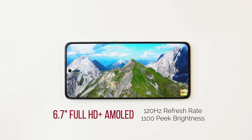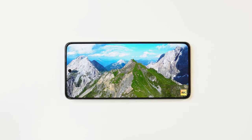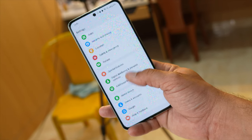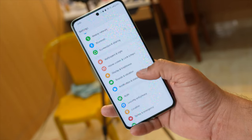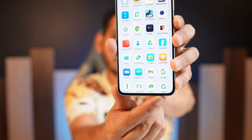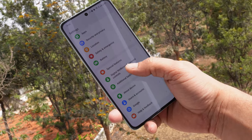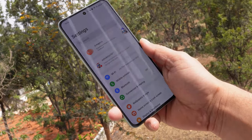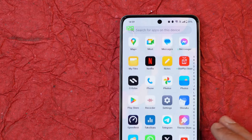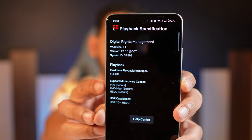Nord CE4 has a 6.7-inch Full HD+ AMOLED panel supporting 120Hz refresh rate with a peak brightness of 1100 nits. It comes with OnePlus's Aqua Touch feature, which lets you use the screen under drizzles without any mistouches. The bezels are not uniform — the bottom chin is slightly thicker, which you can easily notice. Brightness-wise, it's behind competition offering 1300 nits in the same price segment, but outdoors we had no issues. It has adaptive refresh rate switching between 60, 90, and 120Hz. OnePlus also supports HDR playback in apps like Netflix and Amazon Prime.